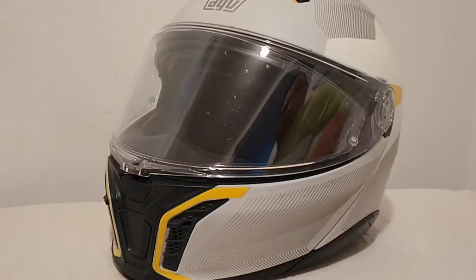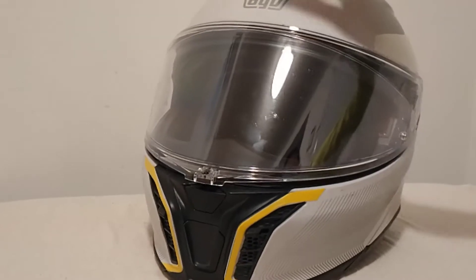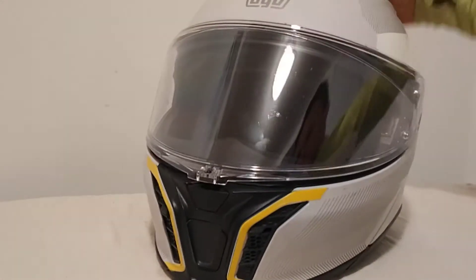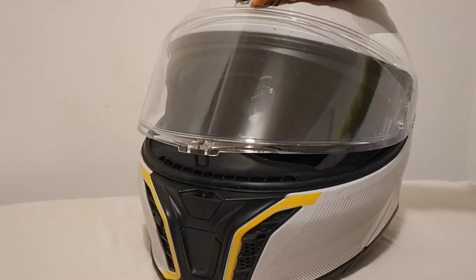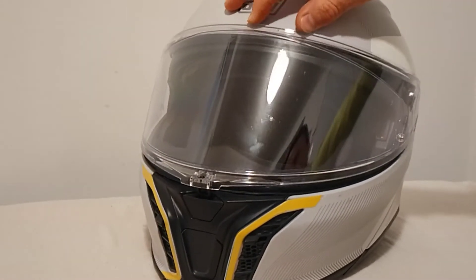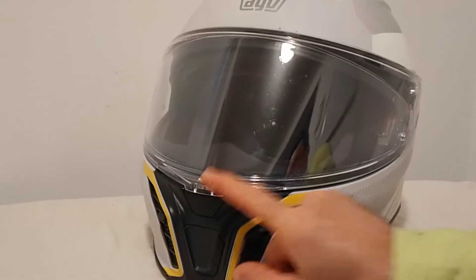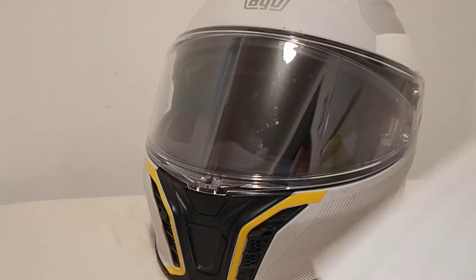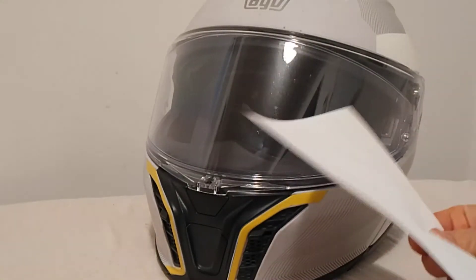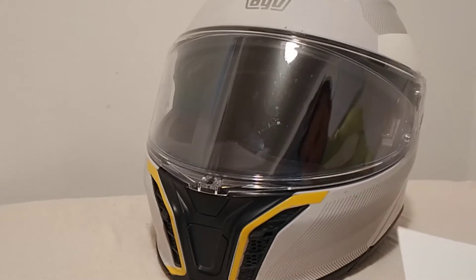Here we have the AGV Tour modular helmet. It's open, as you can see. Now it's partly closed, and fully closed. Now, is it fully closed? Here we have an 80-gram printing, copying, photocopying paper.